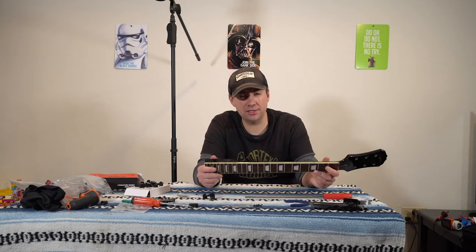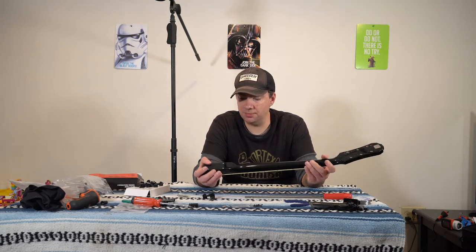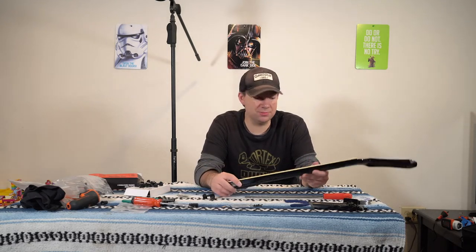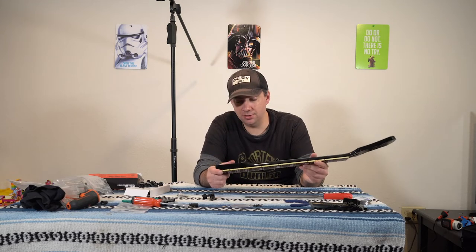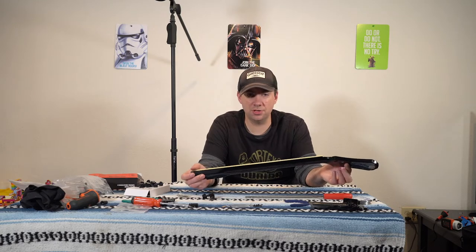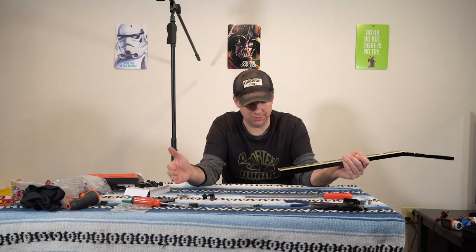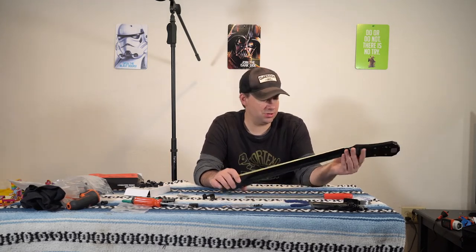So we're going to put the neck project on hold — at least that side of it. I think we'll start putting the guitar back together as much as we can, focusing on the body, and that includes putting the neck on. It's not crucial that I put the tuners on before attaching it to the body — it was just easier to work on the neck alone. So let's move on to the next step and we'll get the tuners on later.